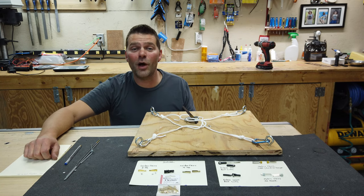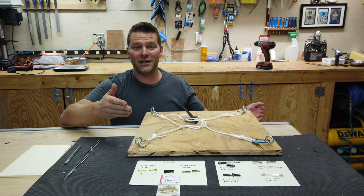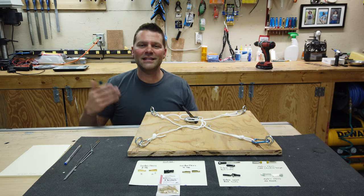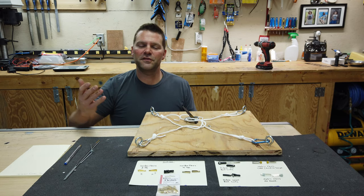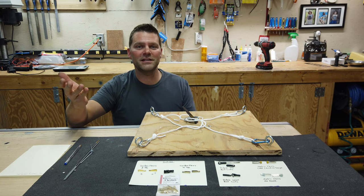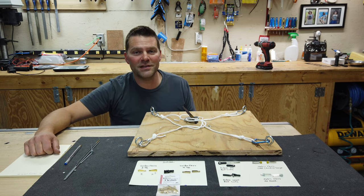Hey guys, welcome back to the channel and welcome to something a little bit different. We are not assembling a plane today or building a jet. I love when you guys give me ideas for videos. If you saw the turbine installation videos, that came from you guys. So if you have any awesome ideas for videos you'd like to see me do, just list them down below in the comments section.